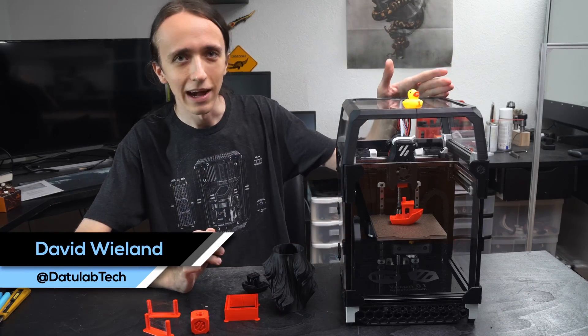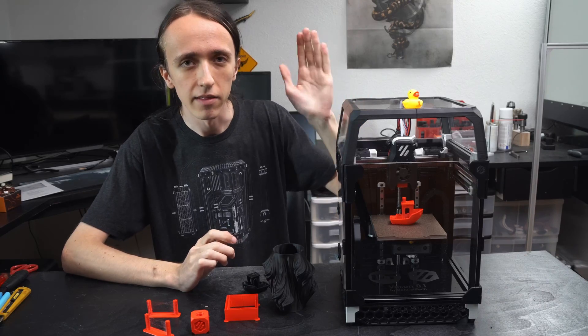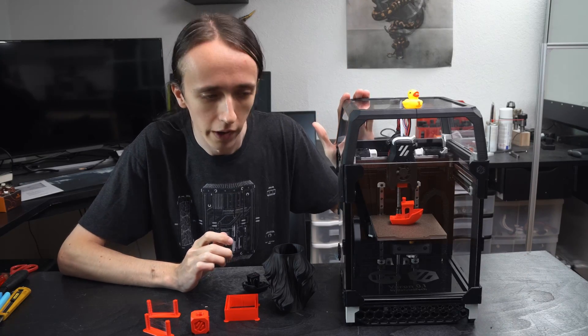Hey guys, David here, and welcome to this video. In front of me I have a Voron 0.1, to be precise, V0.751.